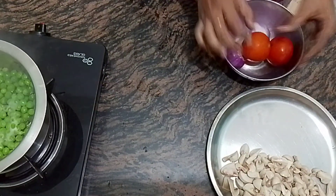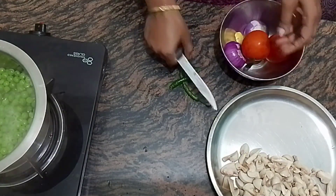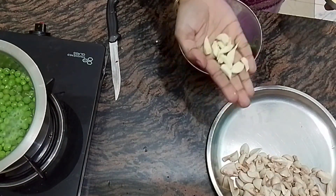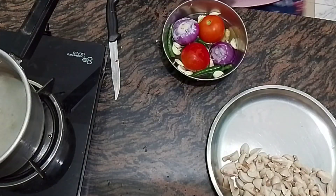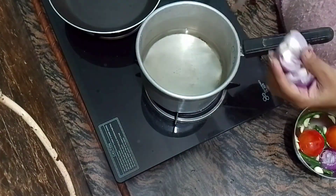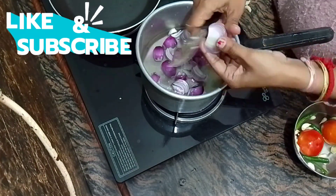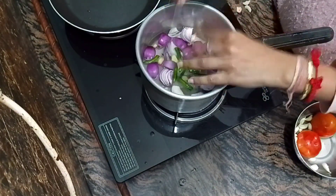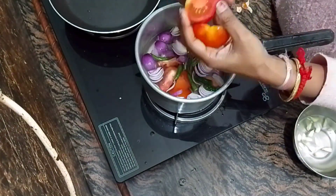Now, take two onions and clean them. Take 2 tomatoes and cut them into 1-inch pieces. We have 4 green chilis — we have washed them all. I also have 8-9 cloves of garlic. After washing them, I will cook them in a little water in the pan. Don't forget to add peanuts (mungphalis) in the water.